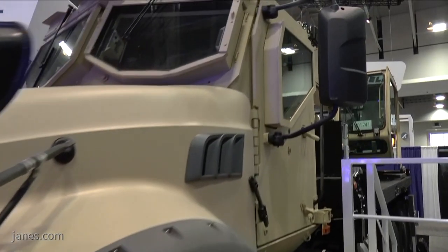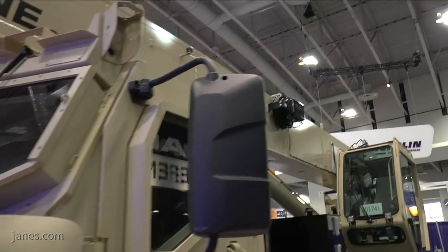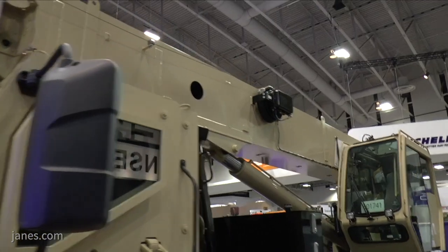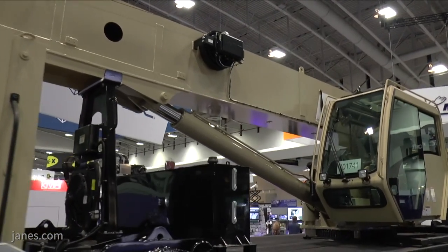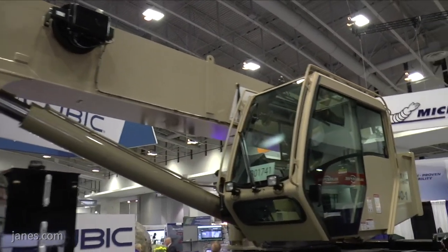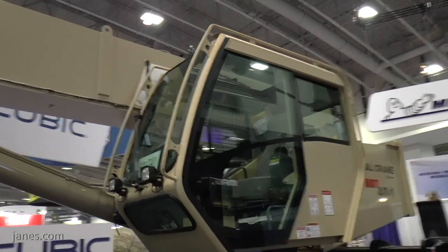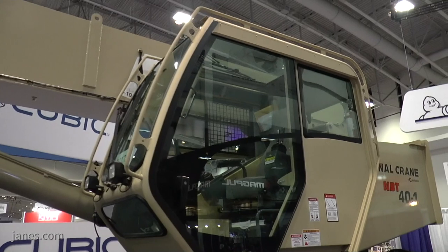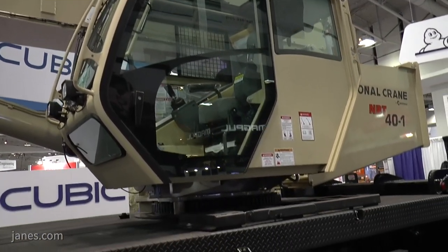It's a four-section extendable boom type crane. It extends from 31 feet to 103 feet, giving an effective lift range of 100 feet, but essentially the requirement is 25,000 pounds at 24 feet. The outriggers, which are self-contained on the crane platform, also extend out to 24 feet. The Army requires operation outside of the outriggers, and that's where the load capacity rating comes from.